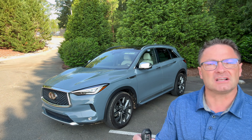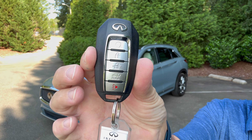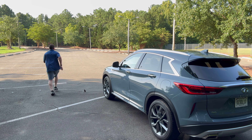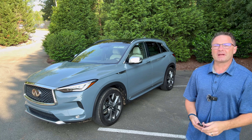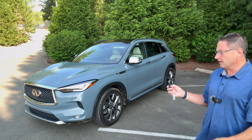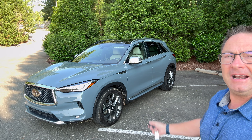Does it have remote engine start? Yes, it does. You've got the intelligent key right here, and remote engine start is right here. To get this to work, the owner's manual says you have to be within 197 feet of your car. We have to lock the doors and within five seconds hit that remote start — and it works.